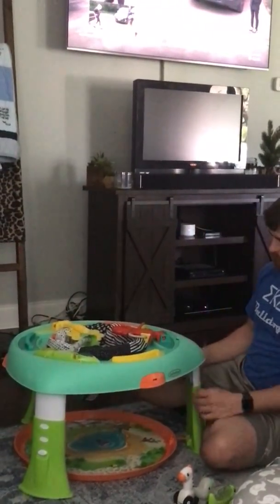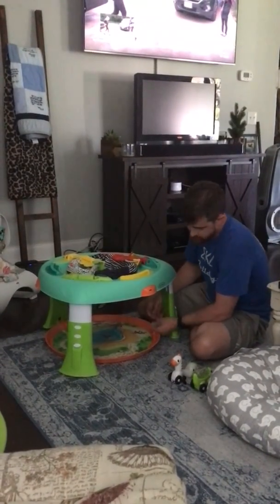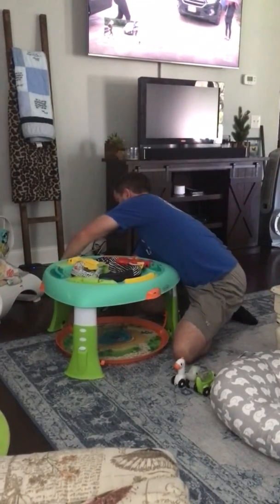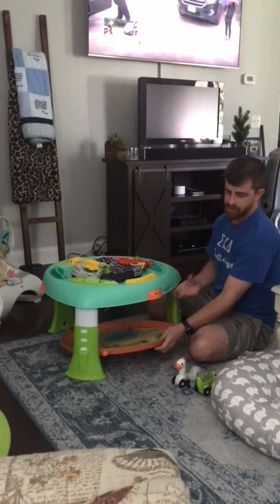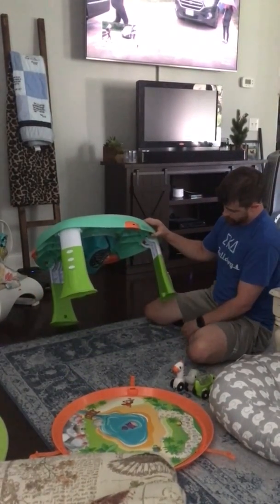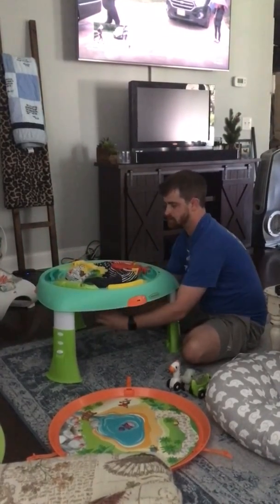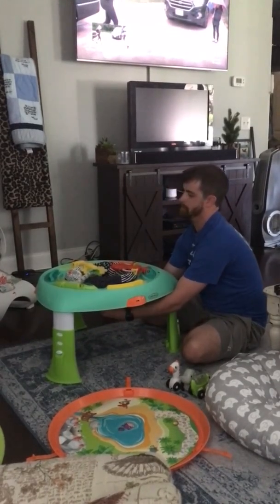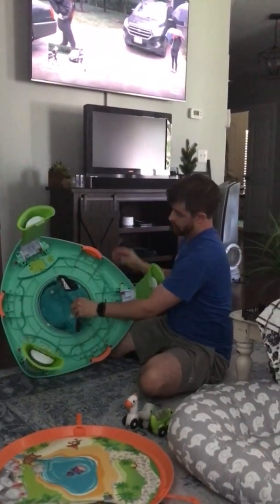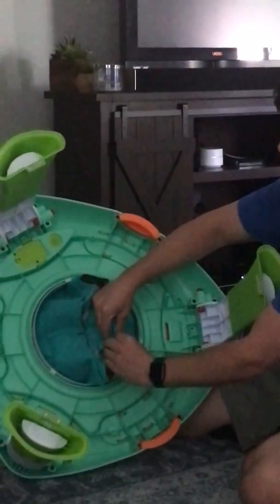The table under here snaps in — you just undo the straps, pull it and wiggle it out. Slide the table out to the side and set it aside for the next step. Underneath this little seat, it converts into a little pocket — undo these velcro straps, wrap the seat up so you can latch the pockets. Just ball it up and latch.